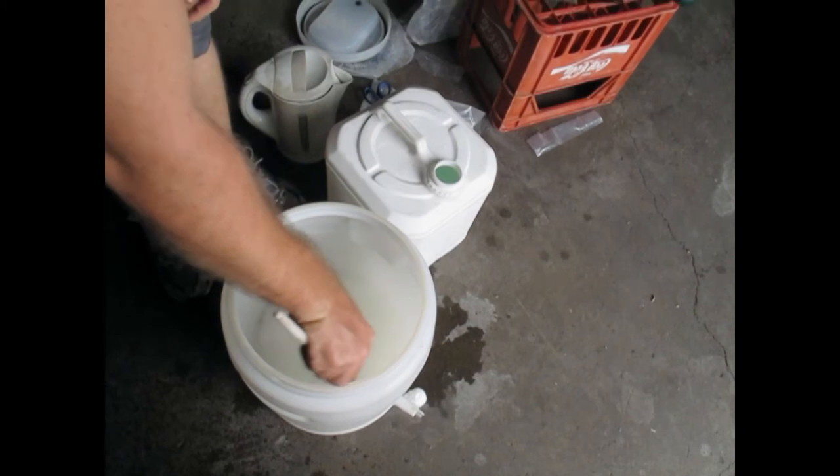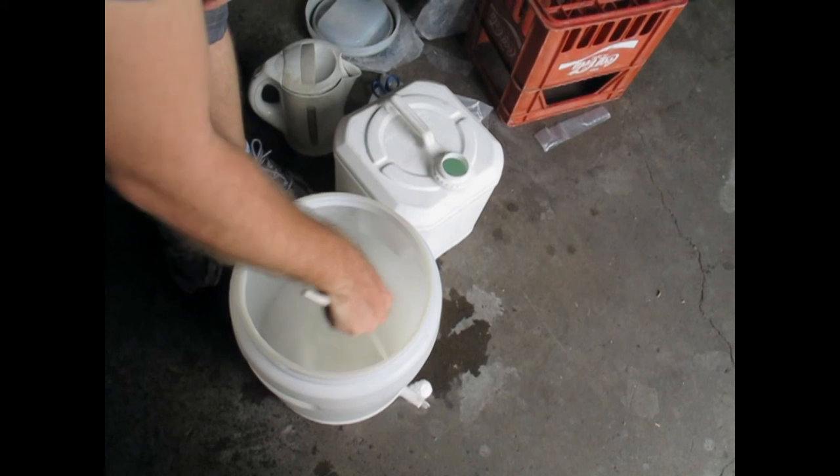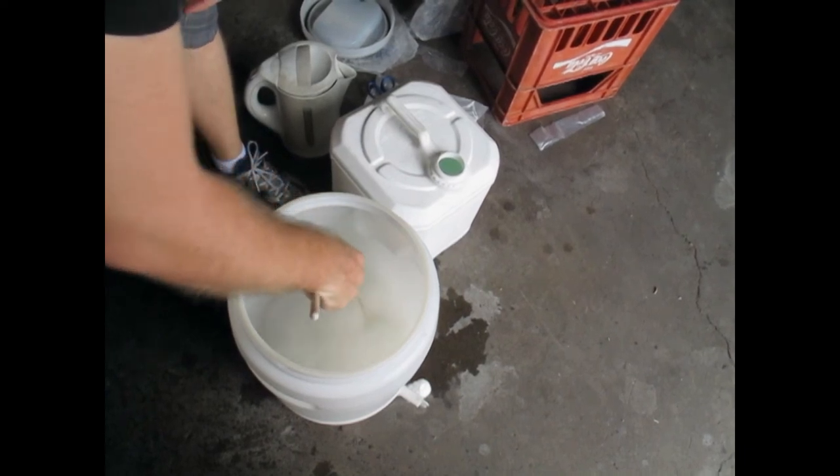On day 4, 7 and 14, gently stir your wash to rouse your yeast and get greater attenuation. By day 21, your wash should be ready to distill.